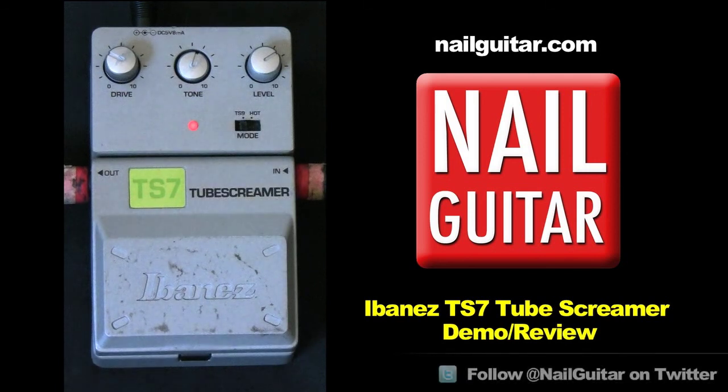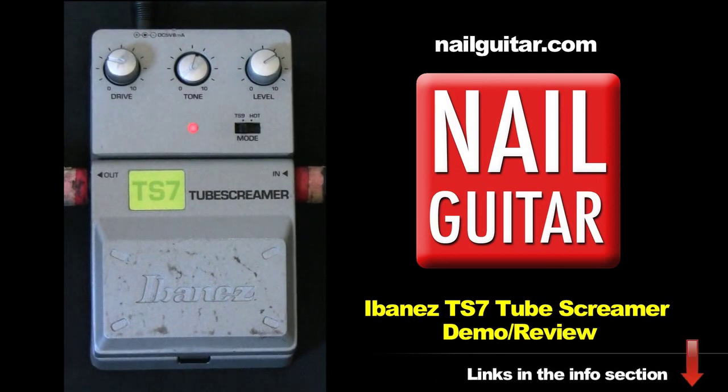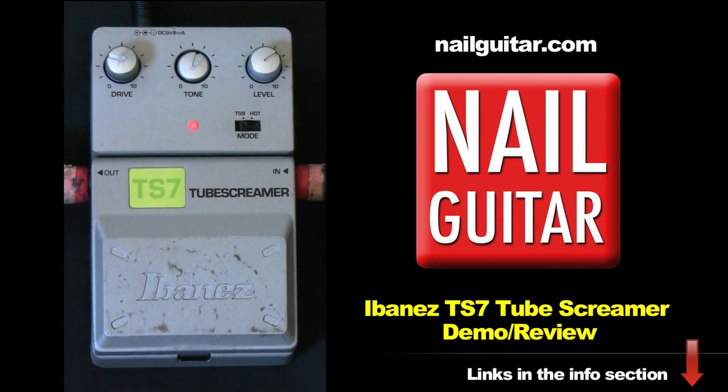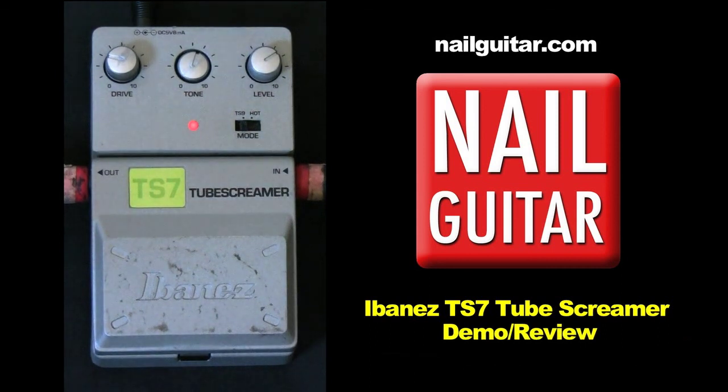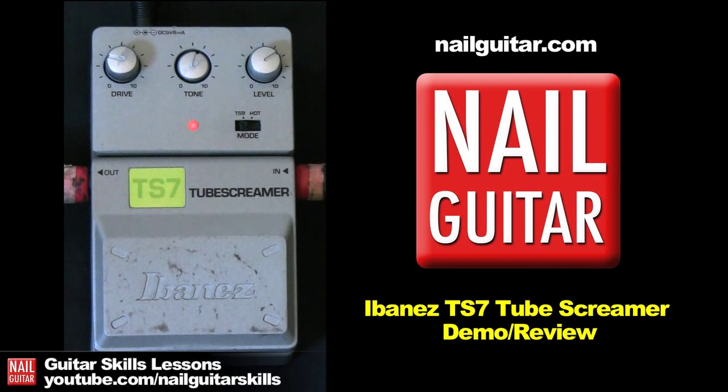For a pedal that's under $100, I'll give you links at the end as well so you can check out more details, and if you need to buy one I can give you a link to where you can get one for a good price. So let's have a good look at it. I've started off here with our drive down pretty low. I'm just playing through a Peavey Express S112 — I picked it up for $250 second hand, I just use it for teaching. Simple little amp, so if it makes this sound good, it'll sound good through an even nicer amp. And I'm playing through my Yamaha Pacifica. So, here we go.